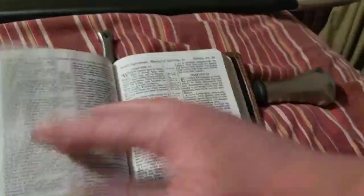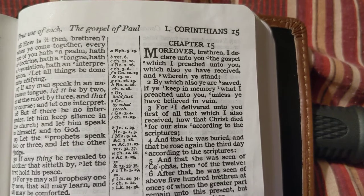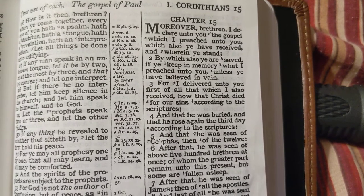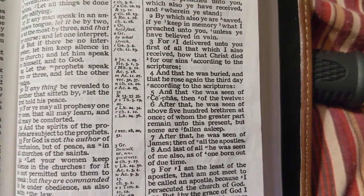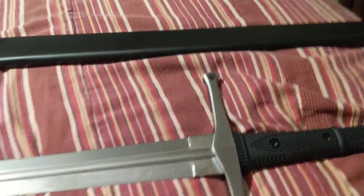The gospel is in 1 Corinthians chapter 15, verses 1 through 4. The Apostle Paul says: 'Moreover, brethren, I declare unto you the gospel which I preached unto you, which also ye have received, and wherein ye stand, by which also ye are saved.' How that Christ died for our sins according to the scriptures, and he was buried, and rose again the third day according to the scriptures. That is the gospel — you believe in the death, burial, and resurrection of our Lord Jesus Christ.